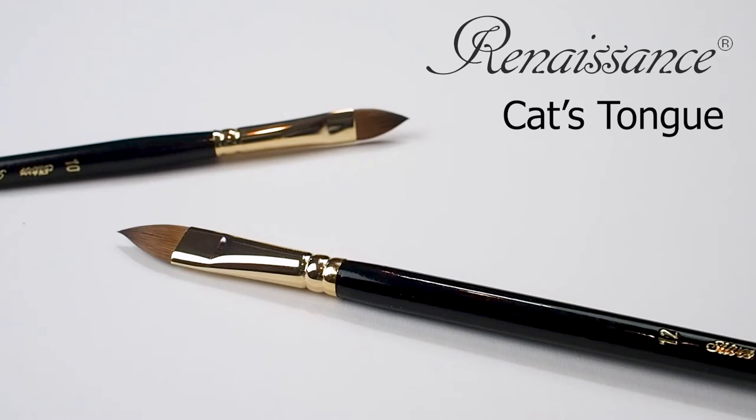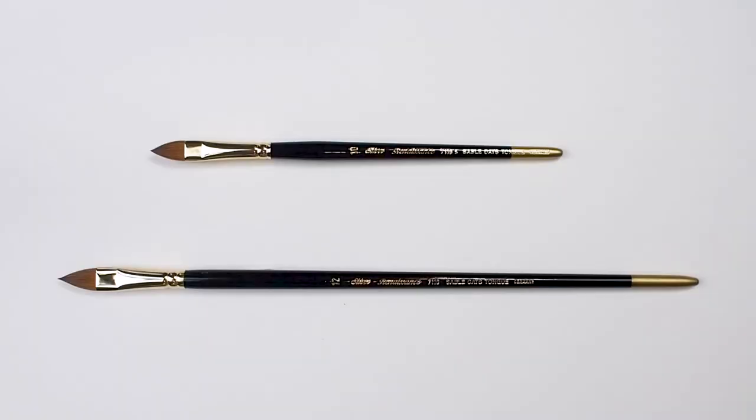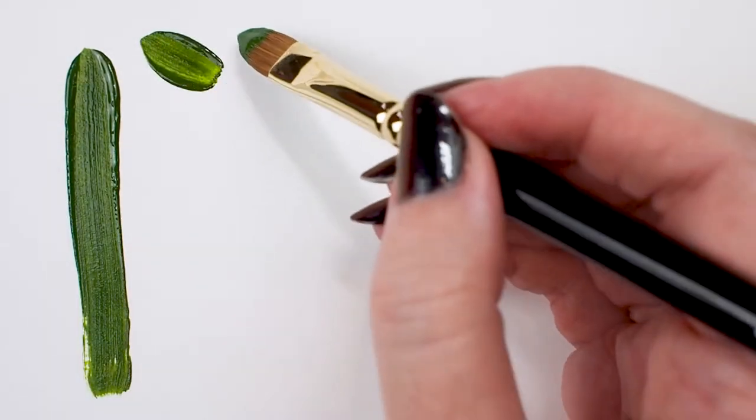Let's have a look at Silver's Renaissance Cat's Tongue Brush. It is available in long and short handle in a range of sizes. All Renaissance brushes are made with the highest quality Kalinske Class Pure Red Sable that is soft, absorbent, springy, and responsive.